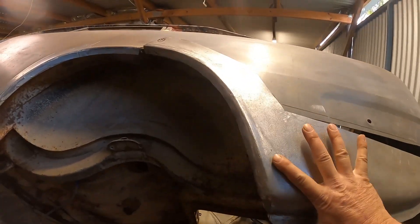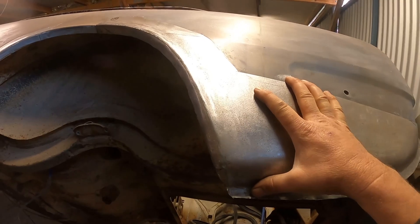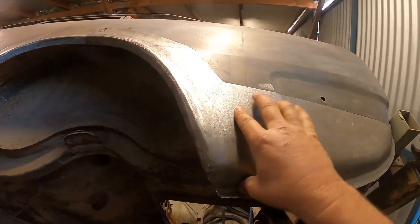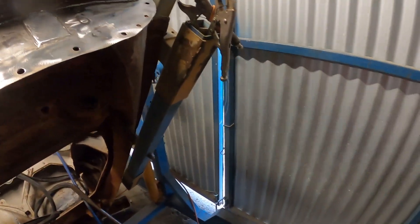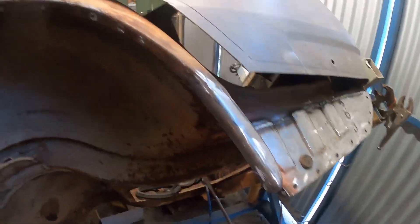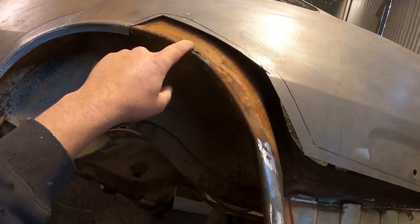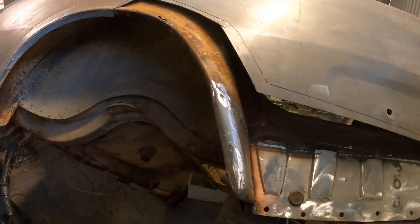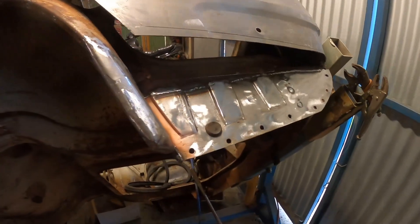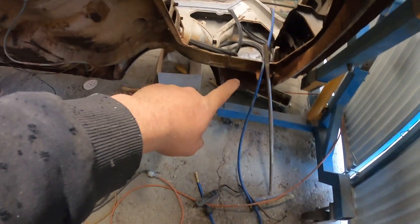I'm just going to spin the rotisserie back a little bit so I can fix this little bit up here, and then I'll get into welding that panel back on. Then I'm going to spin it over and do the other side.